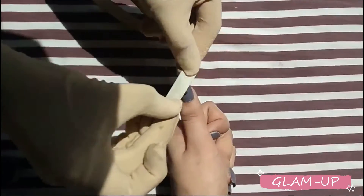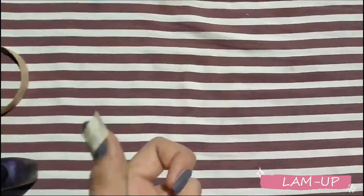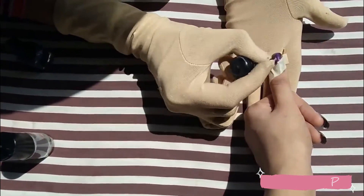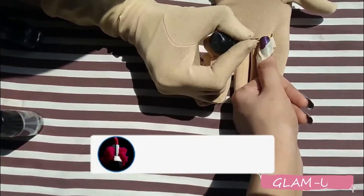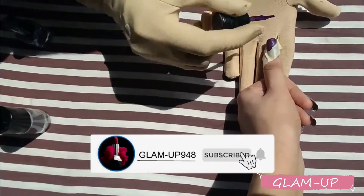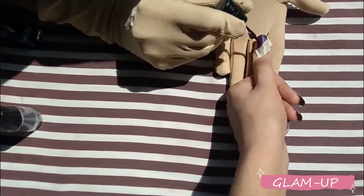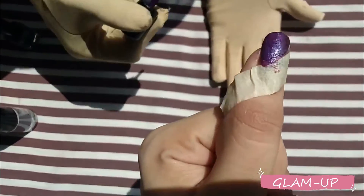I use 3 colors here. First I have put a basic color which is grey. You will put tape on the side, leave the bottom part, and put tape on the top part. The colors I'm using are grey, navy blue, royal blue, matte grey, and light blue glitter nail paint.